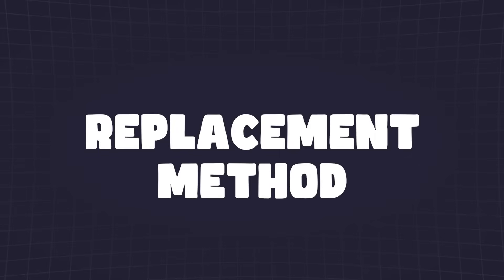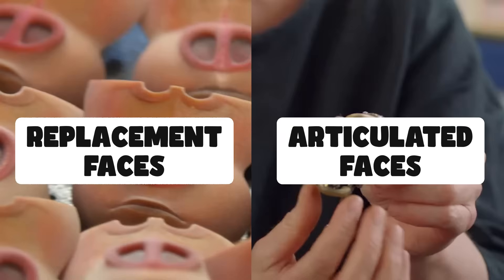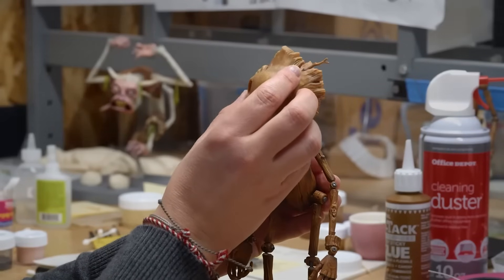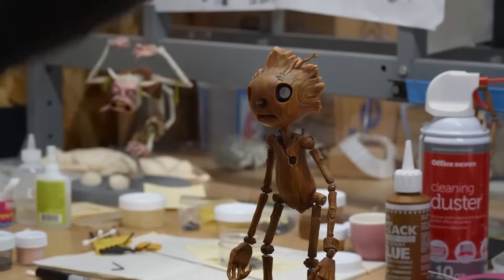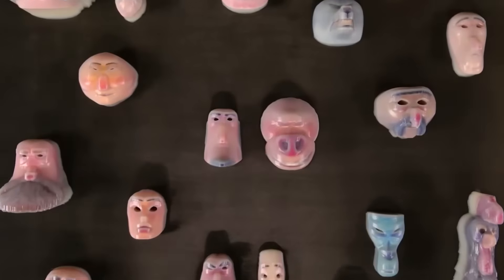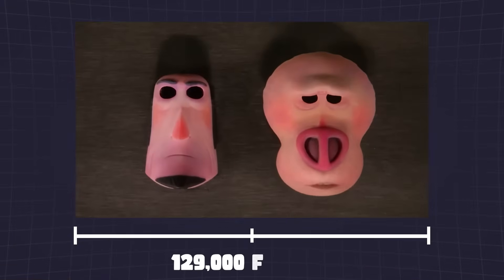This is called the replacement method, which brings us to the face, where it's used most often. There are two ways of animating the face. Replacement faces allow CG sculptors to create and print individual face shapes so an animator can attach them magnetically to the core of the character's head. The only problem with replacement faces is that you need thousands of faces for each movie — on Missing Link, there were 106,000 faces printed, one for almost every single frame of the movie.